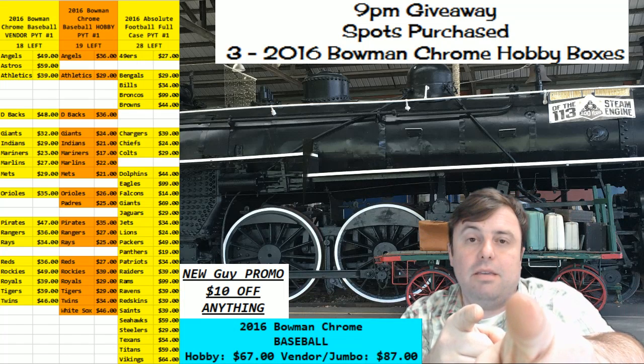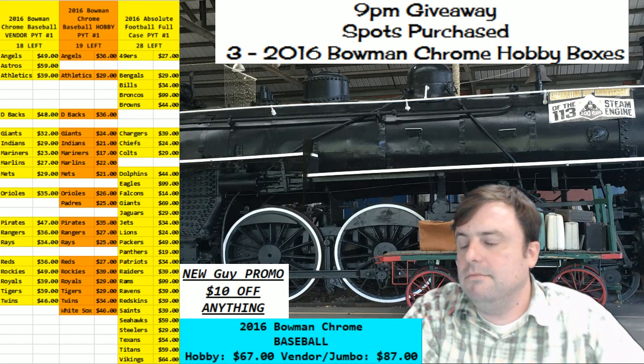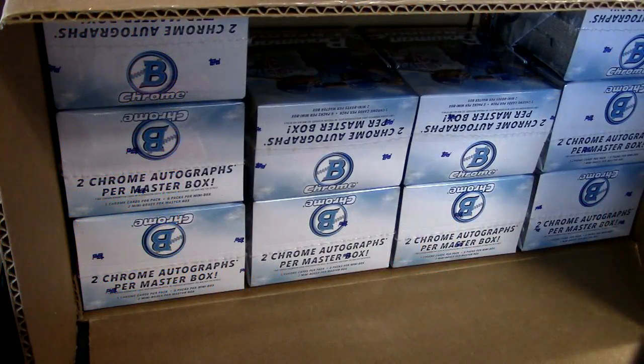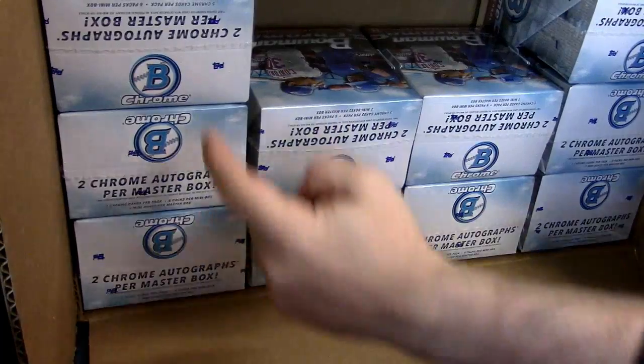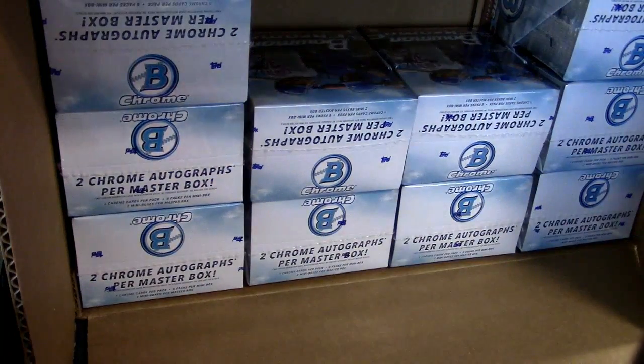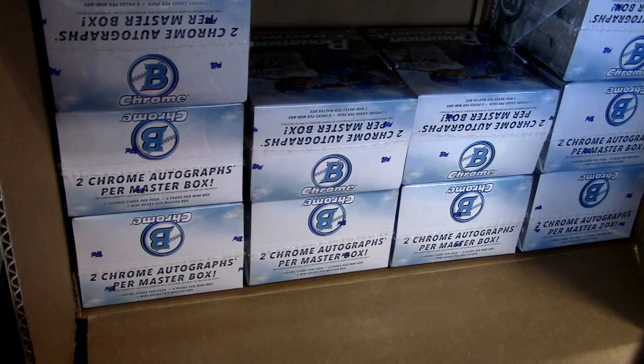Hey, personal box time, hobby box! One, two, three, four, five, six, seven, eight, nine, ten. Why do I keep talking to him when I know that he can't hear me? I'm like a stupid person.